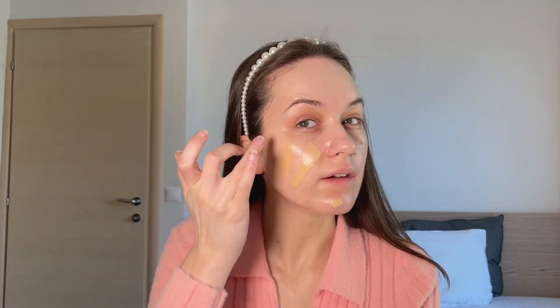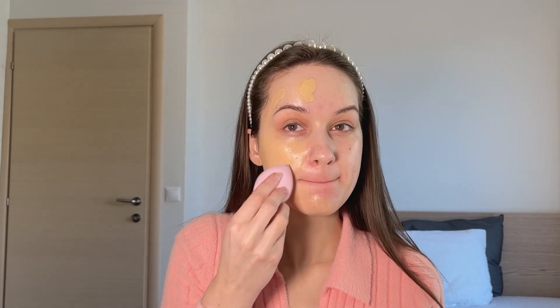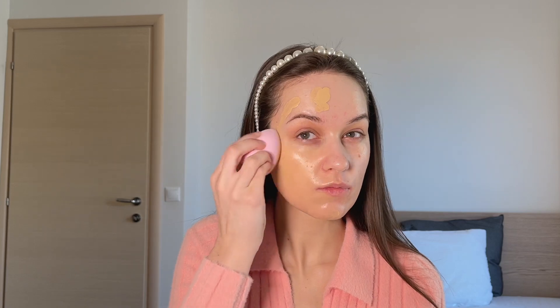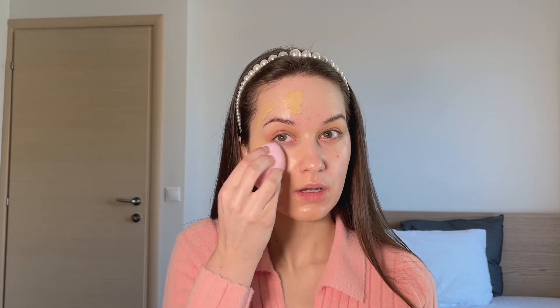The product does have a little bit of scent, so it's not fragrance-free. It doesn't have any SPF, which I think is good — you should be wearing your SPF on a daily basis anyway. You can see that unfortunately the shade is probably about one to two shades darker than what I should be going for.